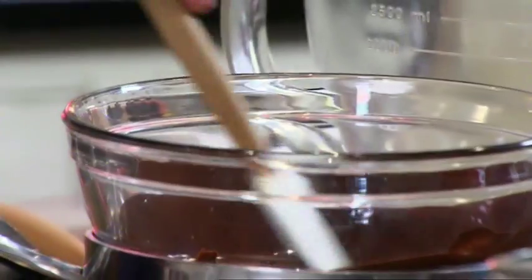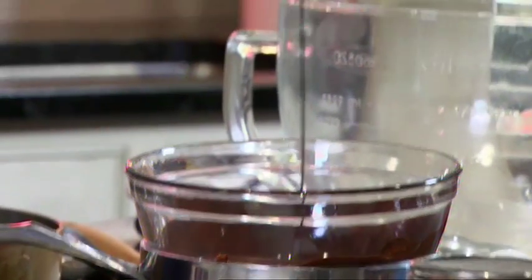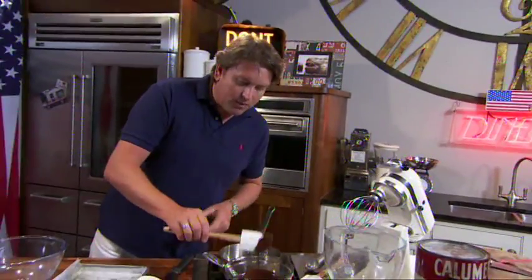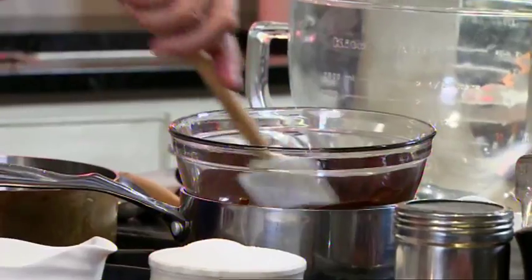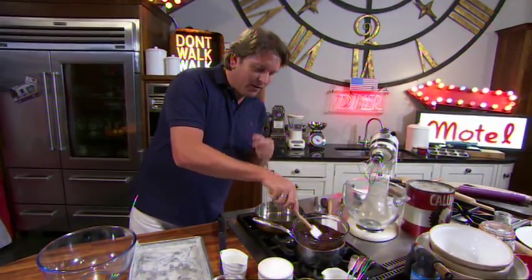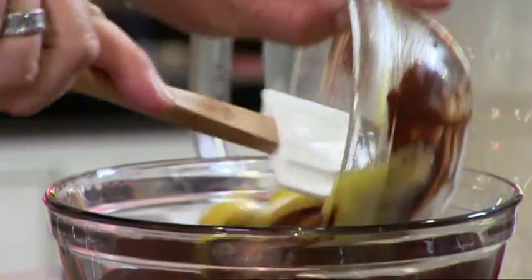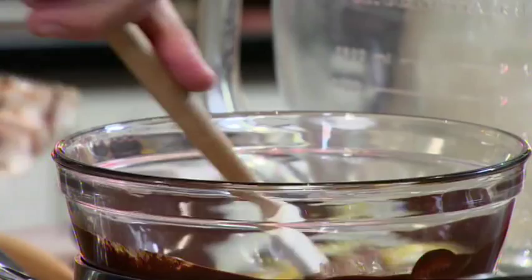To start, melt your chocolate in a bowl over a pan of boiling water. The real secret of a chocolate brownie is the type and quality of chocolate you use. This is dark chocolate, about 70% cocoa — very rich but also quite bitter. Then add the butter and heat it over a pan of hot water.